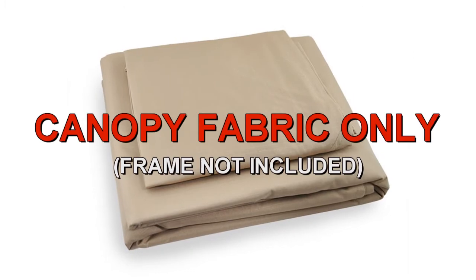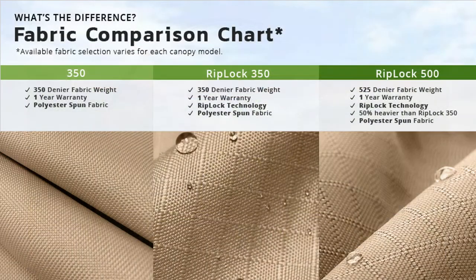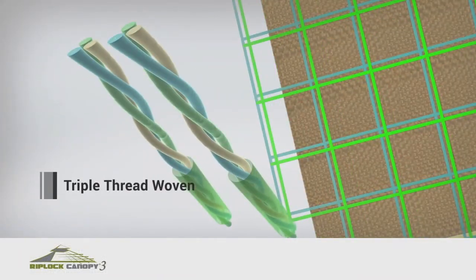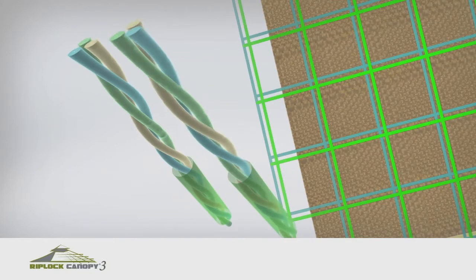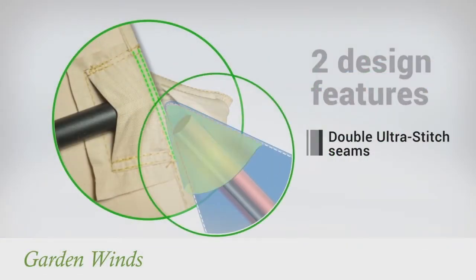GardenWinds offers a replacement canopy designed to fit this umbrella. Our canopies are offered in multiple grades of fabric, from standard 350 to our exclusive RipLock 350 and RipLock 500. RipLock is made with triple thread grid lines that add durability to the canopy. Our canopies also have Dura Pocket Construction with Ultra Stitch for added strength.